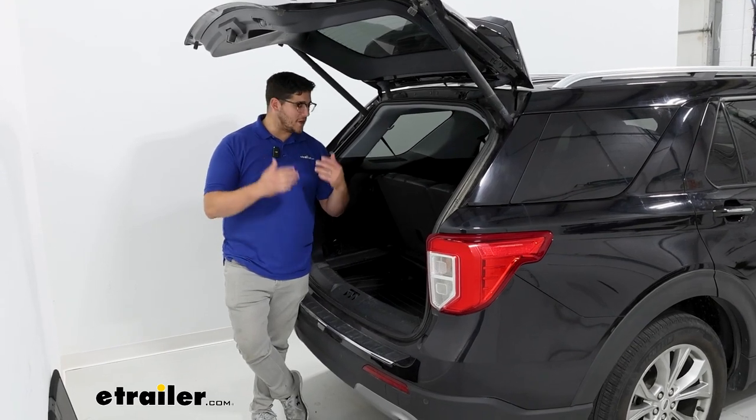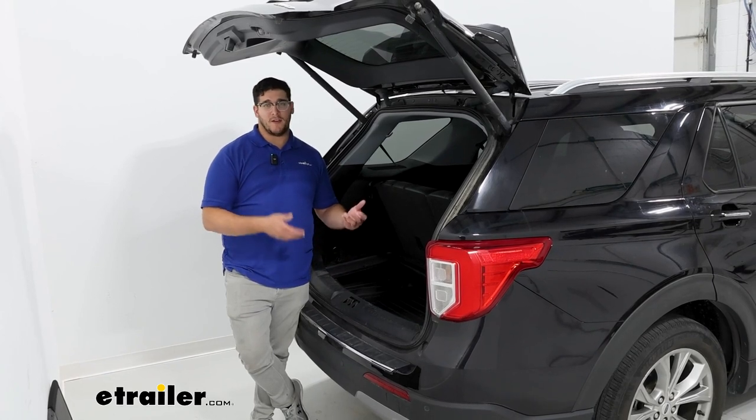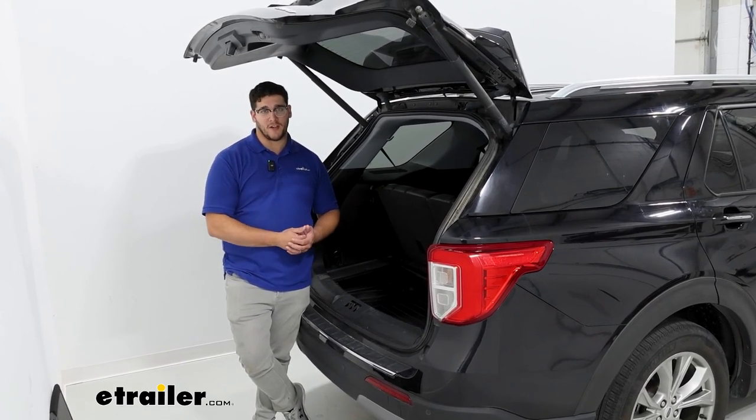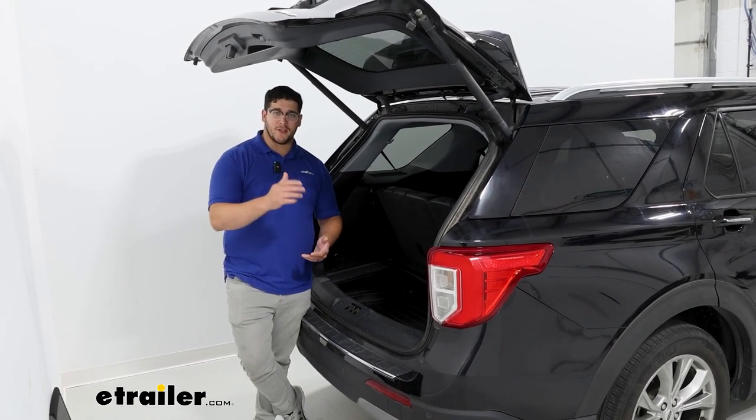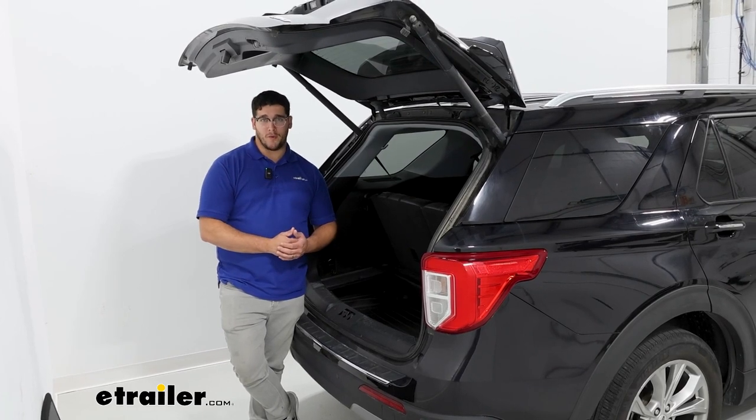Overall, this is just going to be a simple way to keep the back of your Explorer clean if you do have a lot of items that you're taking out and putting back in, or if you're just worried about any leaks occurring. That was just a look at the WeatherTech Auto Floor Mats in our 2021 Ford Explorer.